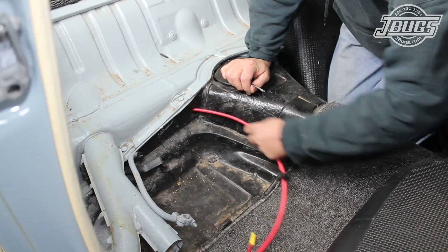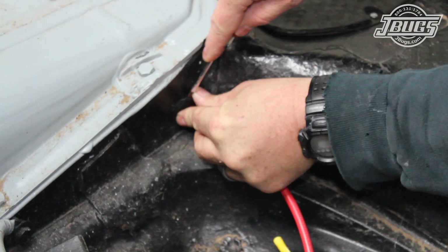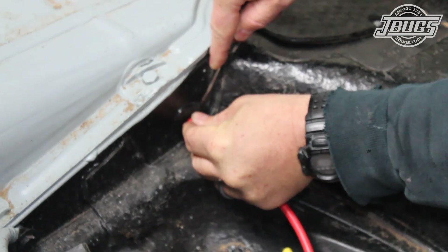We start with the rear of the car jacked up on jack stands so we can access the wiring at the starter. Then, inside the car, a new battery cable grommet is installed on the positive battery cable. The cable is pushed through the floor and the grommet is pushed in place into the floor pan.